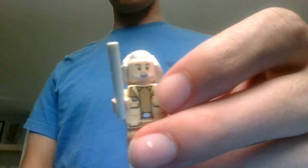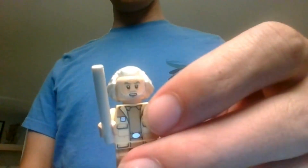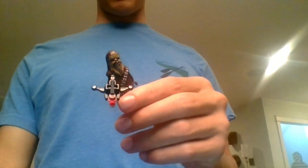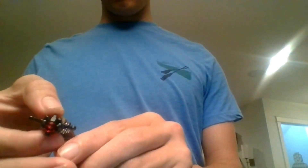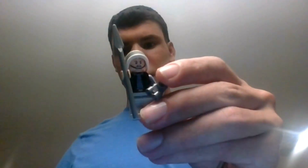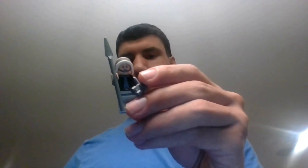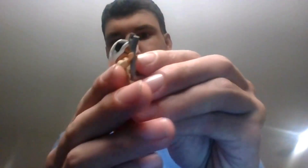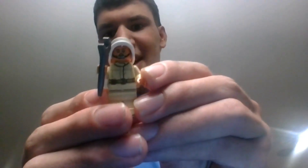Next we have General Dodonna. He is the same minifigure from the X-Wing in 2021. Nothing special about Chewbacca, but he has his bowcaster, which looks nice. Next we have a Rebel Fleet Trooper — I wish they added two, but it's a good figure overall. Next is a female Rebel crew member. Her torso and face are new, and she also has a wrench.